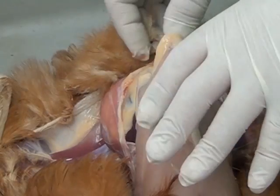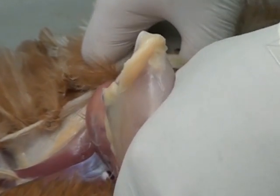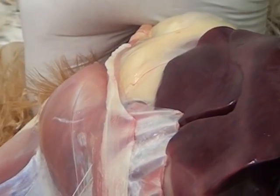We can then enter into the main body cavity of the bird by pulling the breast muscle and all the rib cage back as far as it will go.